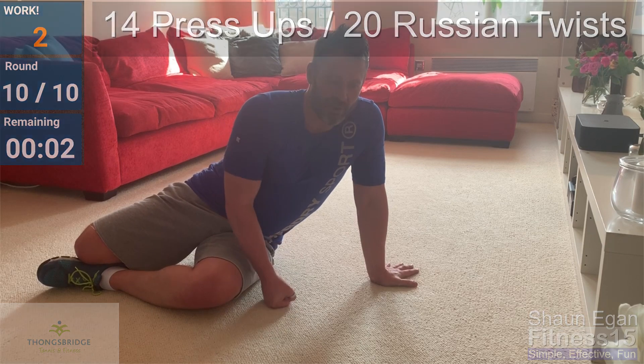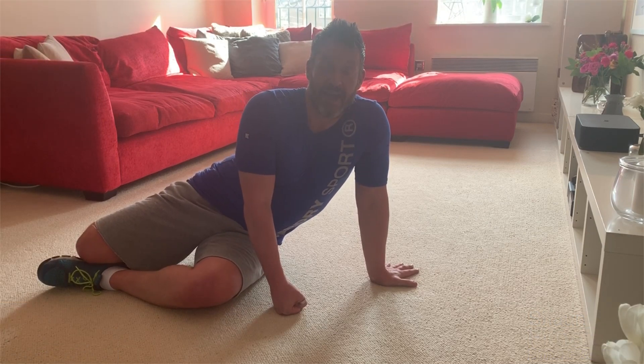Well done. Well done. Complete. Good job.